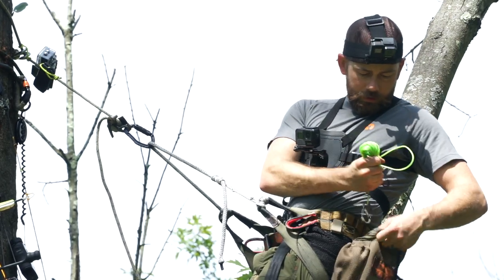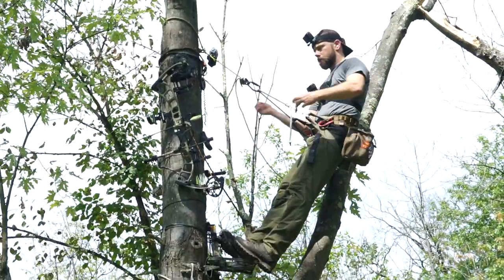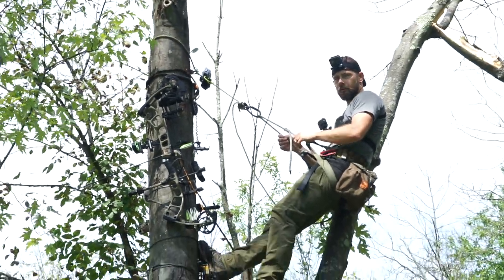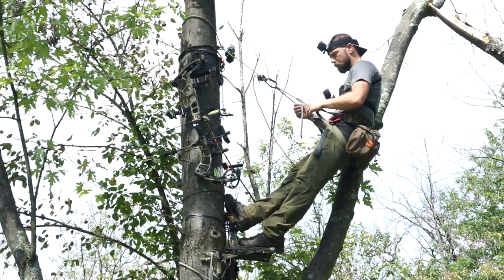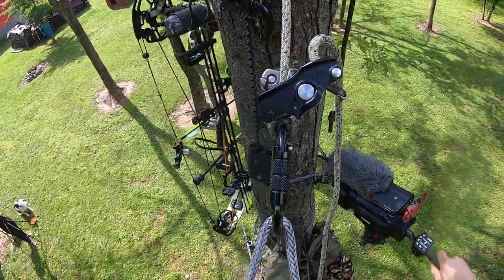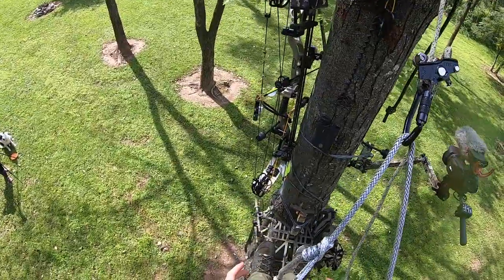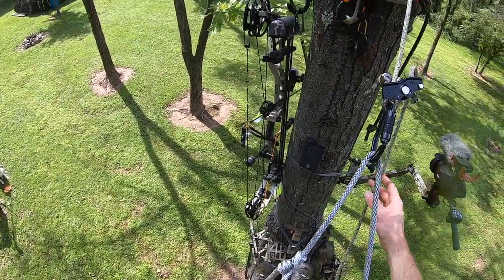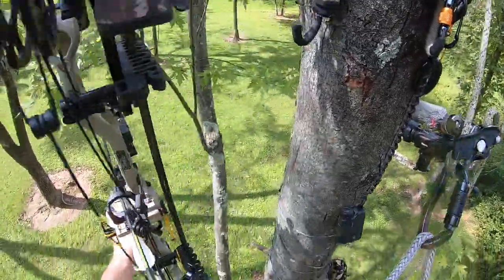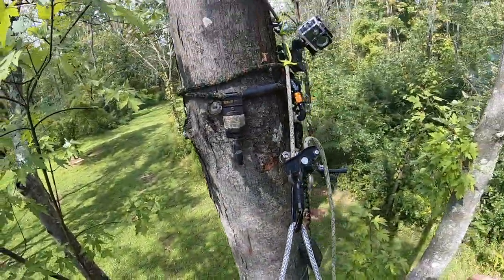I wrap my cord back up to use for rappelling and lowering my bow later. I get my release out and clip it to my bow — and we're ready to hunt. That's all it took, about 20 to 25 minutes. With the double arm you can get full rotation and shoot pretty much wherever you want. The platform gives me so much more freedom — it's worth carrying the extra pound and a half. Between standing on top of the stick and the squirrel step on the back, I can shoot all the way around the tree.